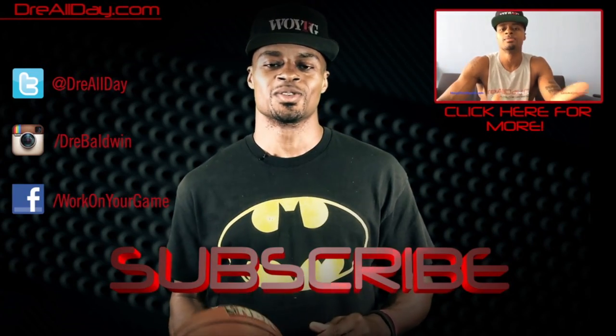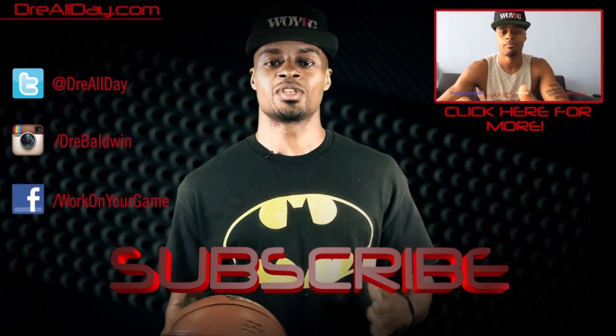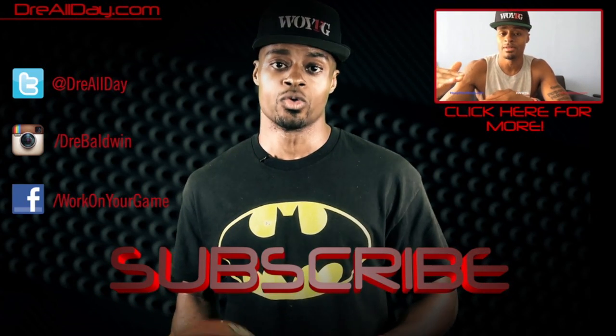Go ahead and check out my website at GroovySweat.com. Like me on Facebook, Twitter, and Instagram. Thanks for checking out this video. Make sure you follow all my top content, follow me on all your favorite social networks, and make sure you are subscribed to catch all the new content I put out on this channel every single day. Work on your game.